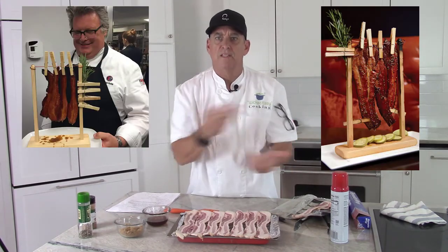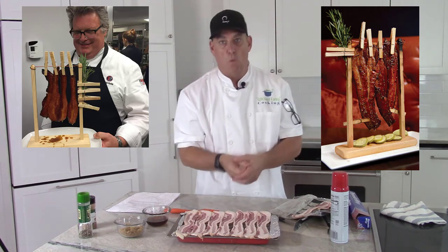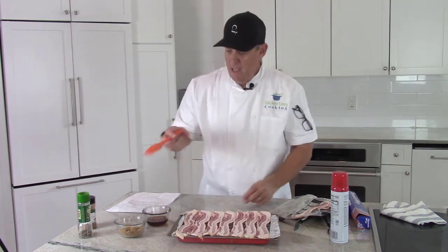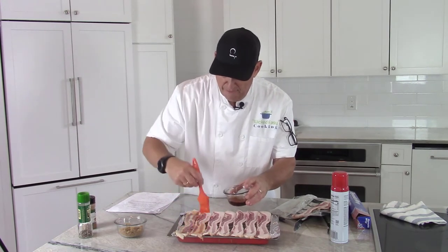There are even some restaurants doing it. This is what David Burke does in his restaurant with candied bacon — great display, what a visual, and I bet it's super yummy as well. So think about what you want to do with your bacon, but first let's get this maple syrup spread on it. About a quarter to half a cup or so.